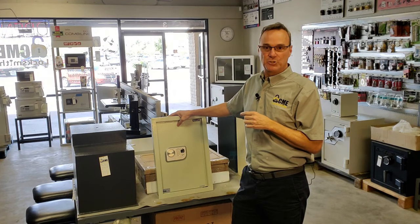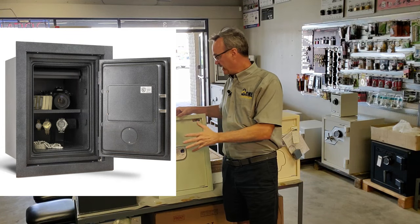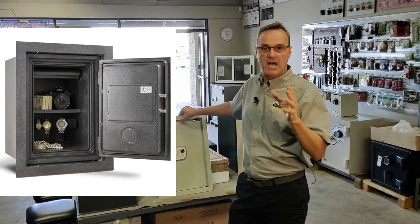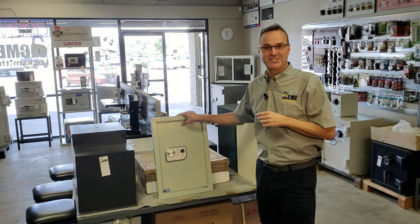If you are building a house, there are wall safes you can purchase with fire ratings, but they're much much deeper, so you're actually going to have to design the wall or space that you're putting it in ahead of time. But wall safes are a great option for a concealed safe.